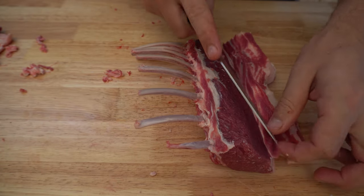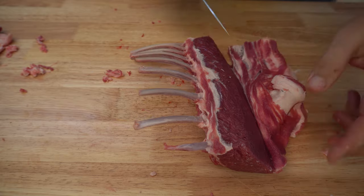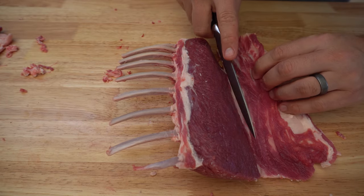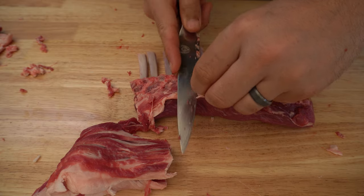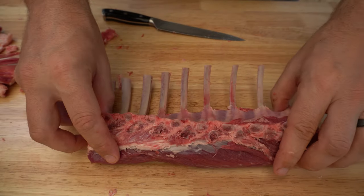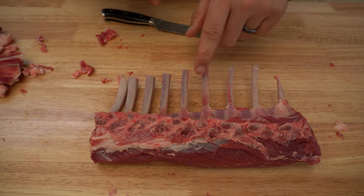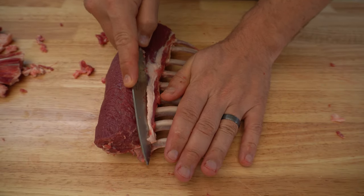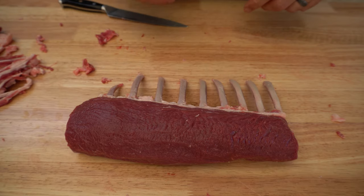This is also how we trim our lamb racks for competition barbecue — you want a nice clean bite and don't want any silver skin that can potentially be chewy. Some people like lamb fat, so if you want to keep the fat cap on, by all means go for it. Flipping it over, there's a bit on the underside to tidy up as well. In competition we'll put the best six in the box, choosing from two racks, using the thickest end. There's just a tiny bit of fat to trim off and we're pretty much good.